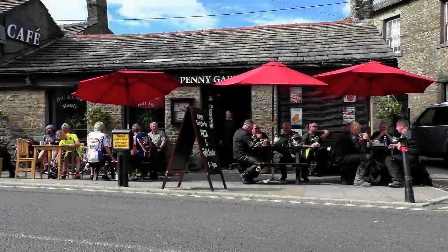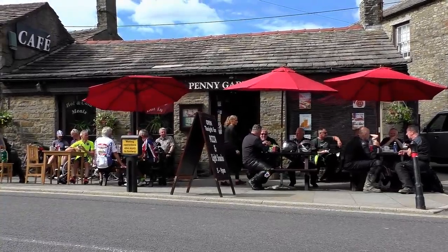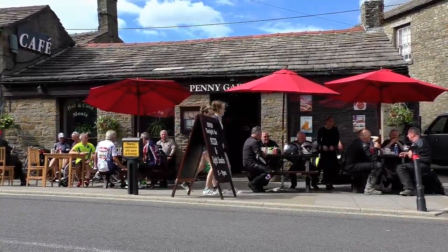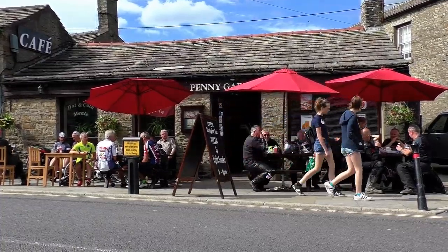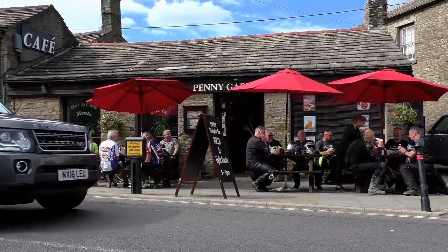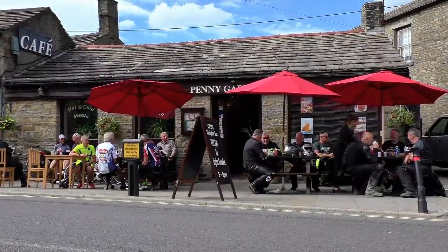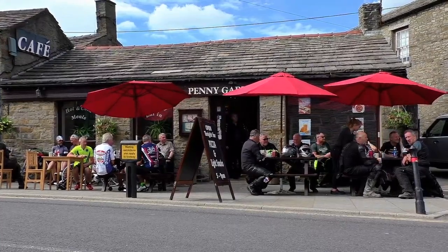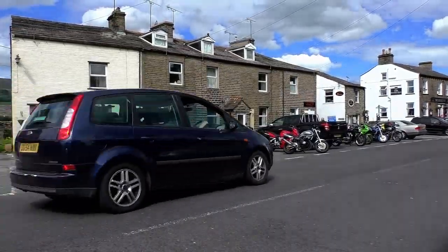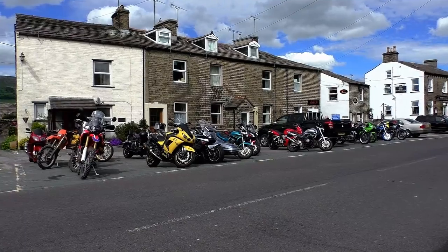Due to the Easter holidays I found myself a bit short of time this week, so this isn't going to be a particularly long video. Spring is in full swing now, so within the next couple of weeks the braver among you will be venturing out with the camping equipment and the bike. A few weeks ago a company called Olight got in touch with me and asked if I would like to review one of their flashlights — a very small and compact flashlight, which I thought was ideal for one-bag camping.